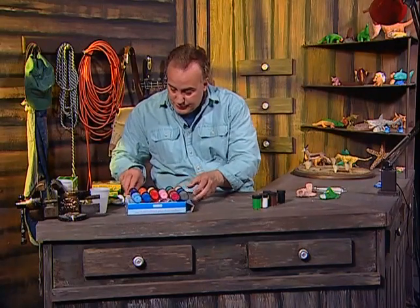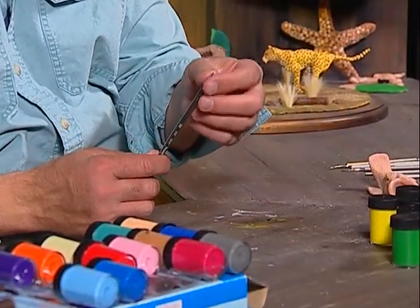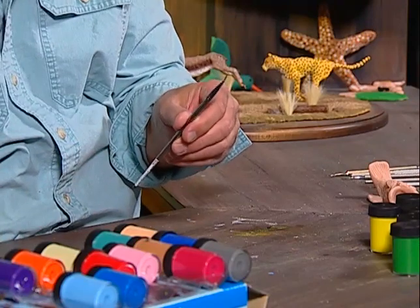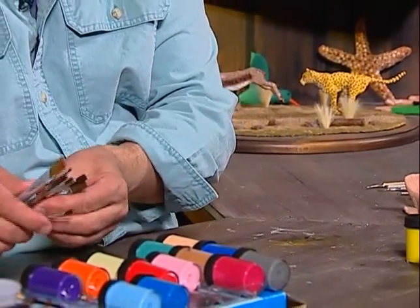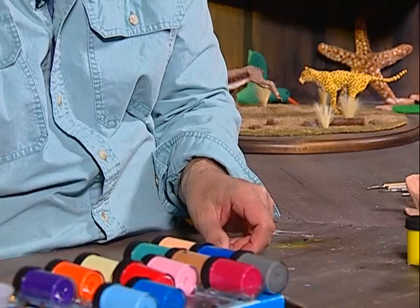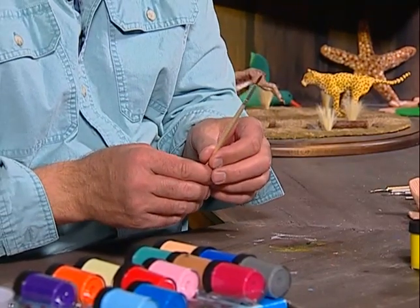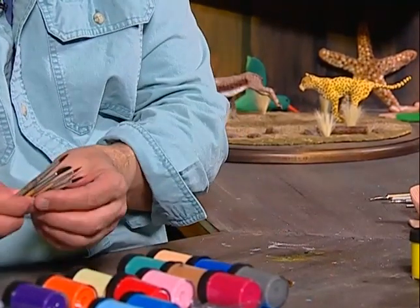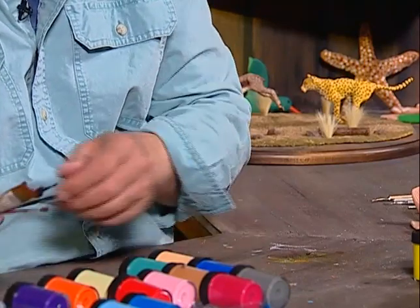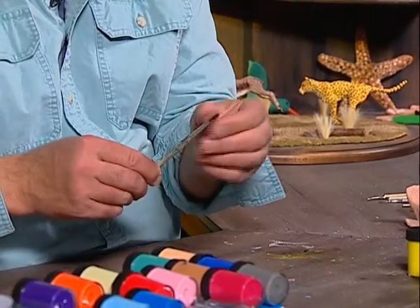I'll show you which size brushes we'll be using tonight. I'm going to be using this size brush — it's got a nice fine point — for doing both the black eye and the brown on the eye. For the body I will be using a much larger brush this size right here. For the yellow fins we'll be using this size brush, and for the white underside and the mouth we'll be using this one. I'll just get one more brush as a backup.